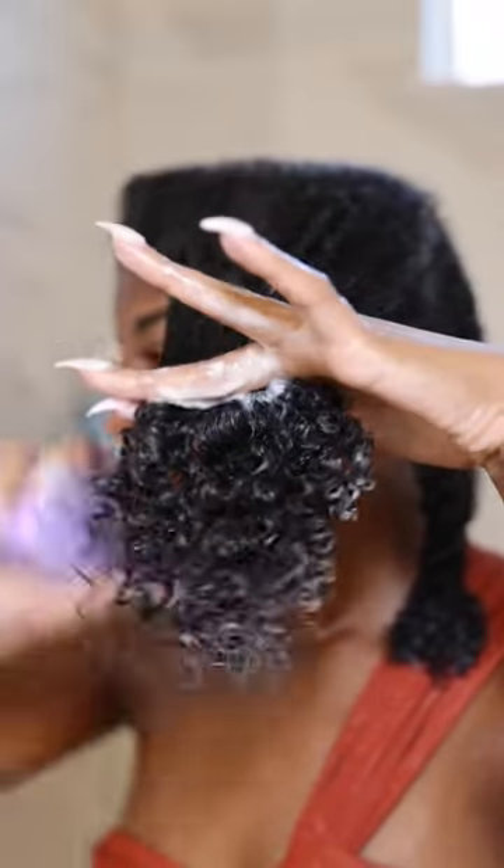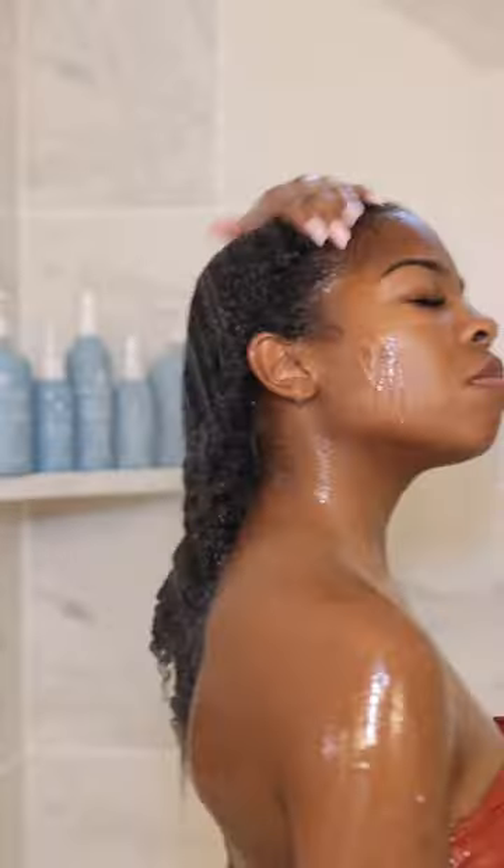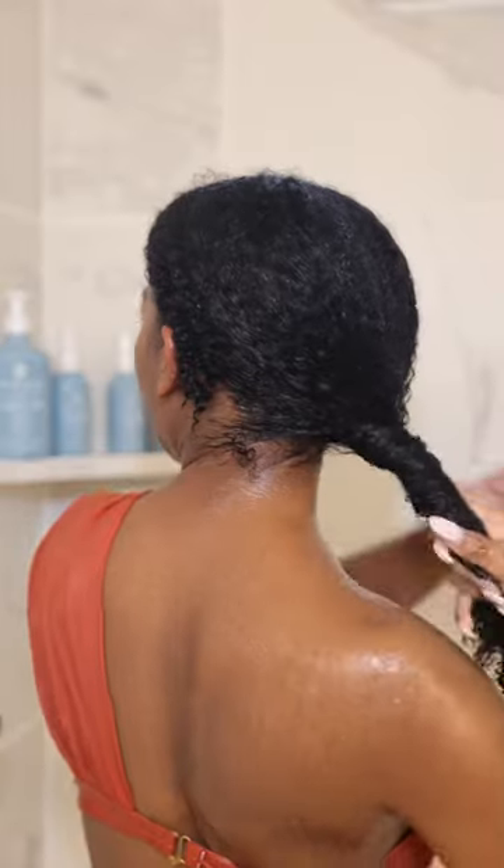Shampooing in twists avoids any retangling. Focus on your scalp while shampooing to really get rid of buildup. And never ever skip your weekly deep conditioning routine — this adds re-moisture back to your hair and preps for an easy styling routine.